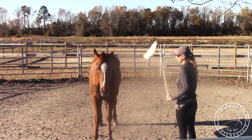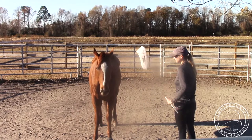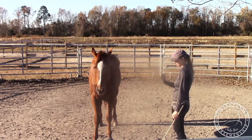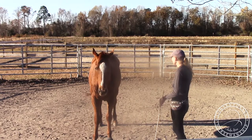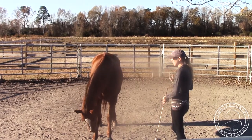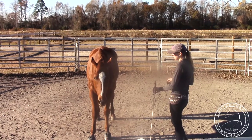So I'm just going to move it right here and wait until he relaxes. There — he blinked his eyes, and then I'm going to just drop the bag. He looks pretty relaxed, but when I started shaking it, his eyes got a little big. Some of them will be much worse than that, but we just want to train him to stay relaxed.